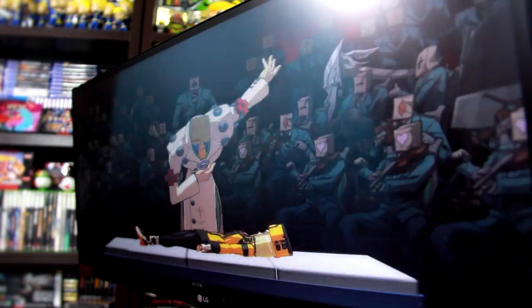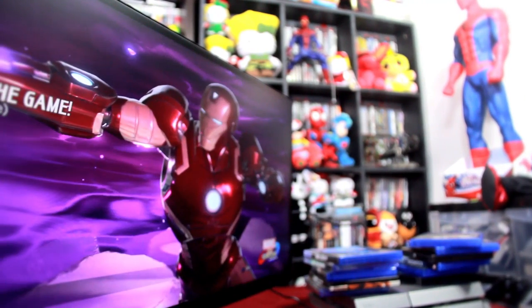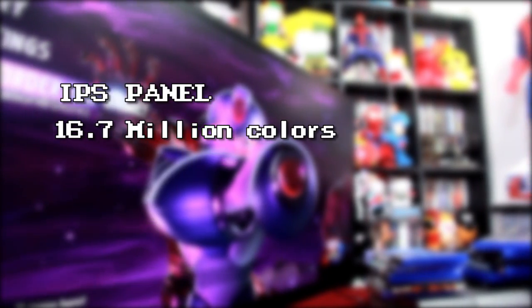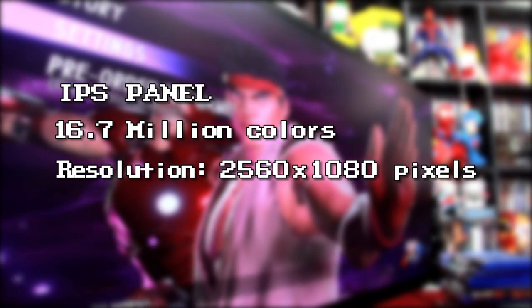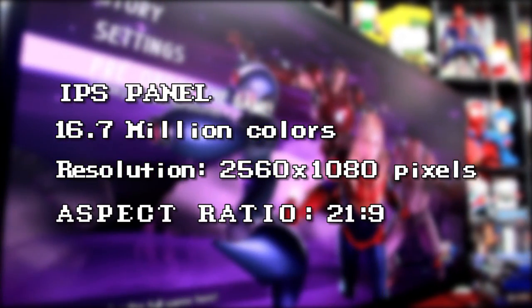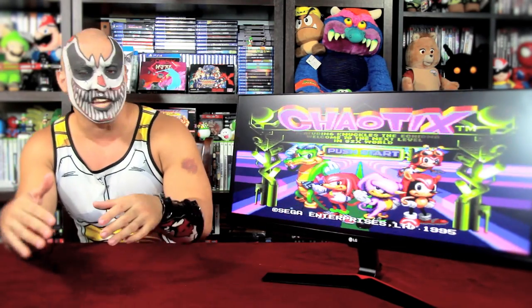Once you hook up this bad boy, you'll notice right from the get-go that everything looks splendid. This is by no means unexpected from LG, and it's worth mentioning that this is due to the IPS panel with 16.7 million colors. Let's not forget it's 2560 by 1080 pixels with an aspect ratio of 21:9.